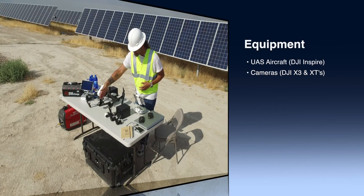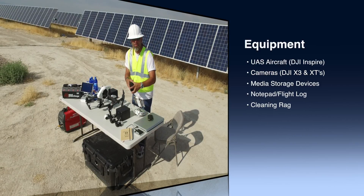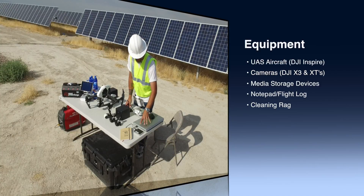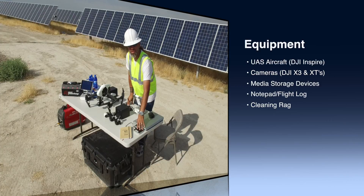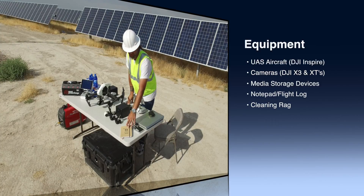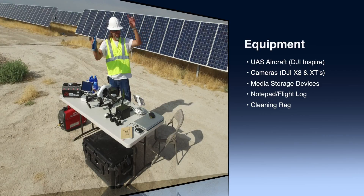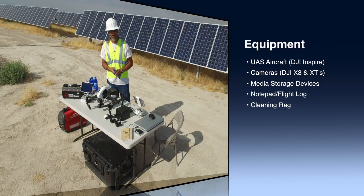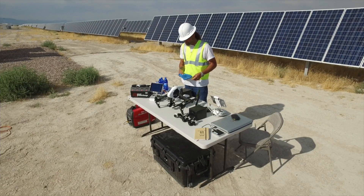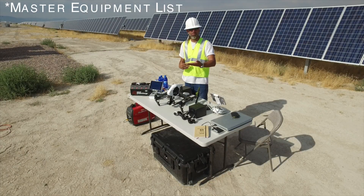All of our cameras are here — today we're using the 19mm, 13mm, and 9mm XTs. We have an X3, and as we dump that information we want to make sure we have enough SD cards throughout the whole day to keep rolling through all of our footage, then dump it all into a computer with a backup hard drive just in case, cataloging every flight as we go. It's really dirty out in this area, so we make sure to bring a cloth to wipe down all of our gear and keep our lenses clean. Having a master checklist of gear to bring and good preparation before getting on site is pretty important.